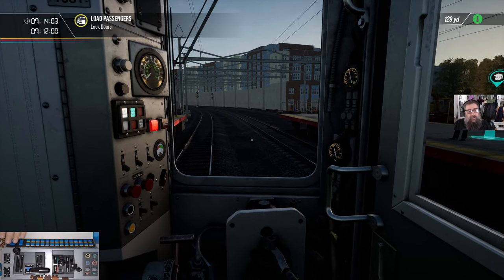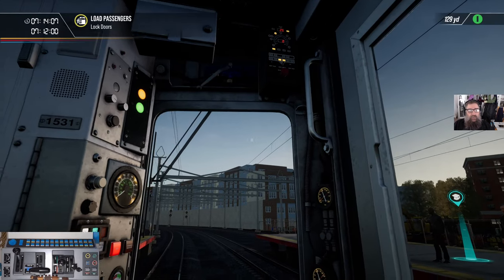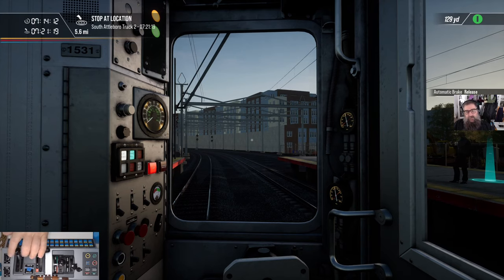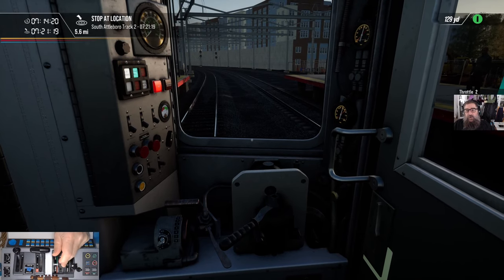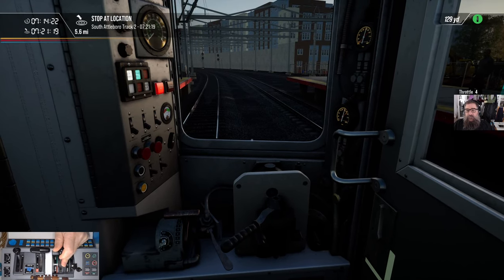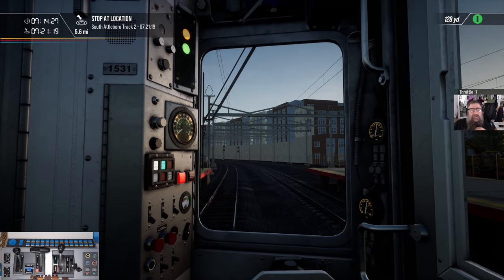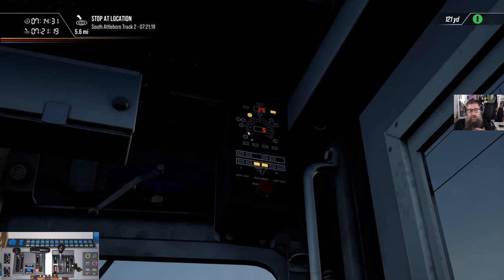Let's get the passenger doors closed. We've got a speed of 25 showing, so we're going to go flat out — well, nearly. Let's release our brakes and we're going to go straight up to notch seven. There we go. We're going to try and get over 25 miles an hour to force this thing to stop us, so I can show you how to recover.